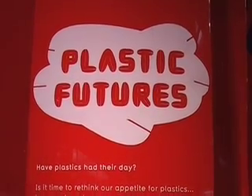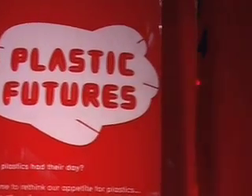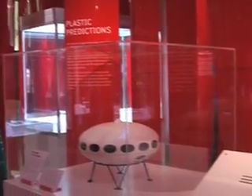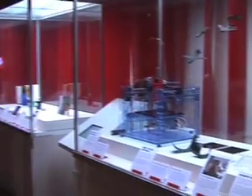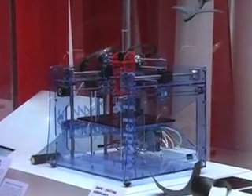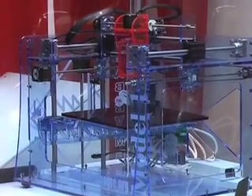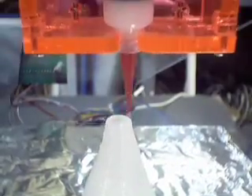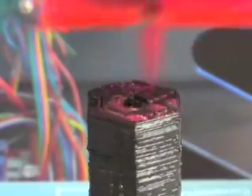The Fab at Home is included in the Plasticity exhibit here at the Science Museum in London as an example of an application of plastics. The machine itself is made out of acrylic sheets snapped together, so it's a very attractive use of plastics. It's also a machine that can build objects out of plastics — for instance using epoxies or something like superglue called acrylic glue — building up three-dimensional objects by depositing materials layer by layer.